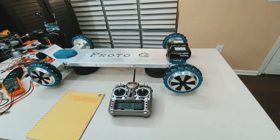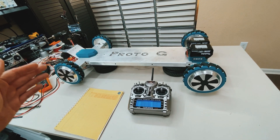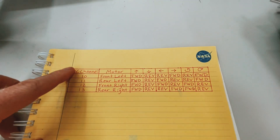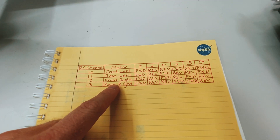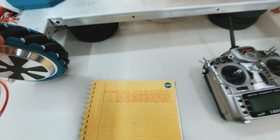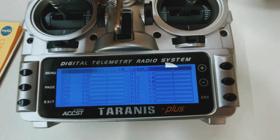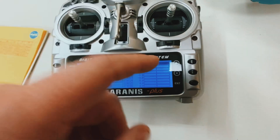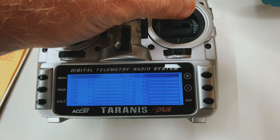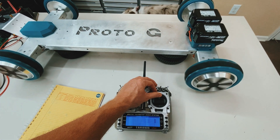I wanted to go over the RC transmitter setup with the mecanum wheels and how to get it to go in all directions. Here's a little chart I made — if you want to pause it, it has the RC channels I'm using, the corresponding motors, and then for each direction what to do. You can see on the channel monitor on the transmitter: if I want to go forward — to the right is forward, to the left of the center line is reverse — they all go forward.